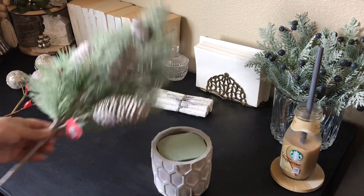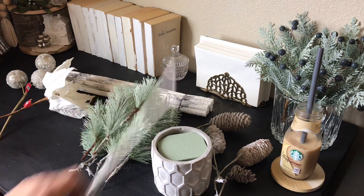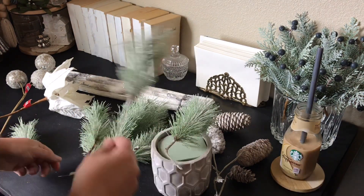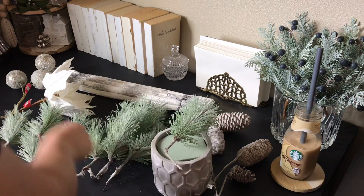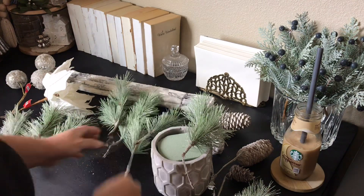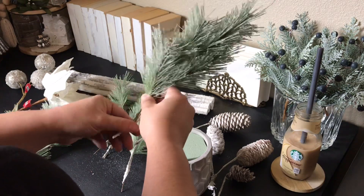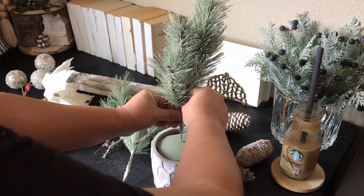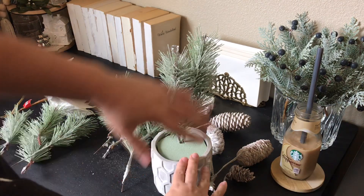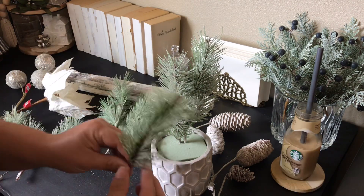Now that our floral foam is inside the planter we are going to move on to our greenery. I bought this one for 50% off from Hobby Lobby last year. I'm going to take it apart so that I have the individual pine needles on their own. Some of them got separated as sets of two and others as individual pieces, as well as the pine cones. I'm going to start with the largest ones. These did have a clear front and back just because of how the glitter was on them, so I decided to add these two together.